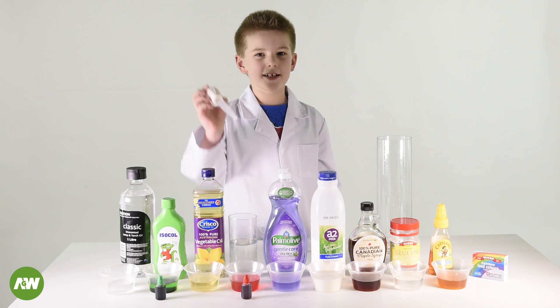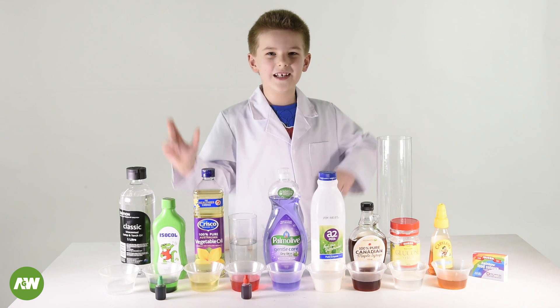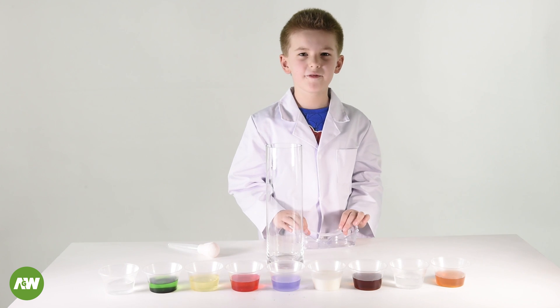To pour some of the liquid you're going to need turkey busters so ask your mum — she uses it for cooking. Let's see if the experiment works. Let's put safety goggles on.